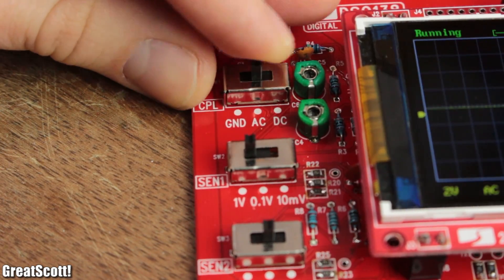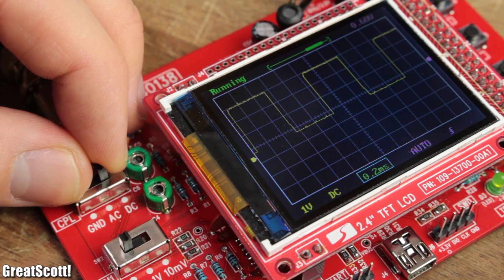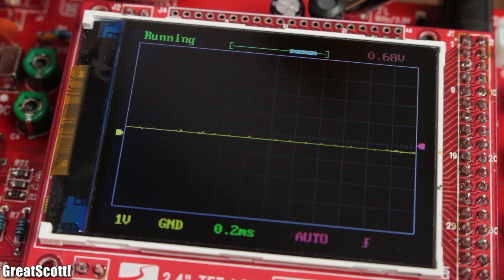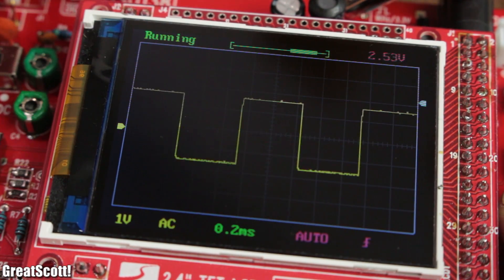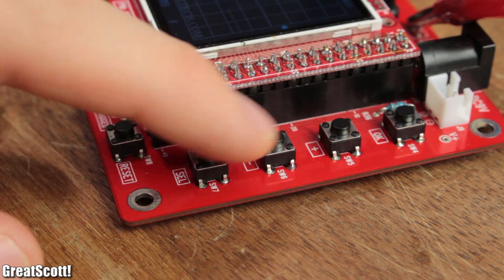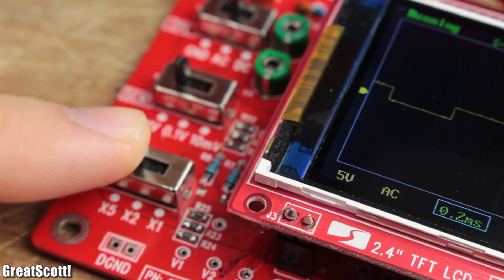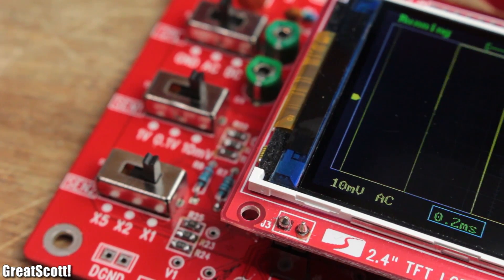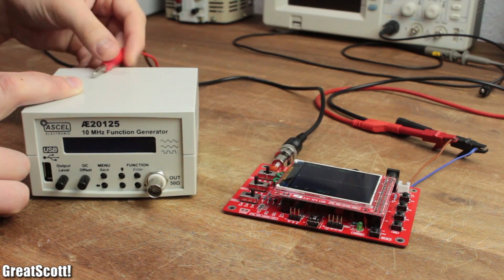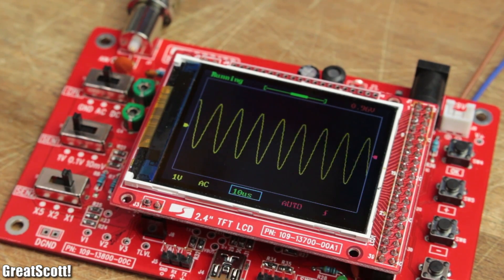On the left side we can see the switches for the coupling modes and the sensitivity. The AC coupling removes the DC component of your signal, and the ground coupling connects your signal input to ground, which is a good opportunity to adjust the line to the middle of the display. Tuning the offset, the trigger voltage, or the horizontal position is rather slow and sometimes even annoying because of the four-button control. The two sensitivity switches allow a voltage range of 10 millivolts up to 5 volts per division, which is definitely good enough for hobbyists. The time base goes down to 10 microseconds per division. Let's connect the alligator clips to my frequency generator.